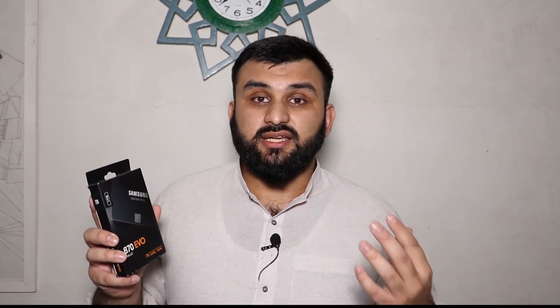This SSD does not die even with a person doing some hardcore work. I'm not biased, but I'm saying that it is really good. So without further ado, let's get into the unboxing.